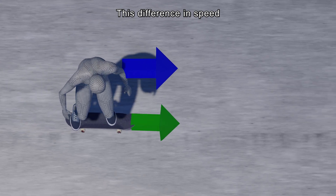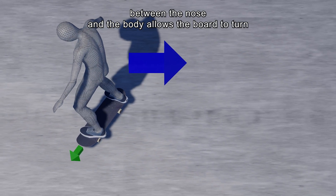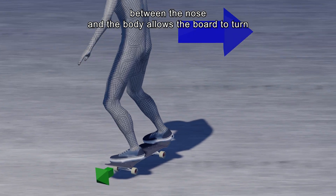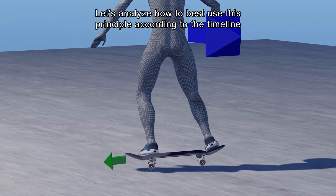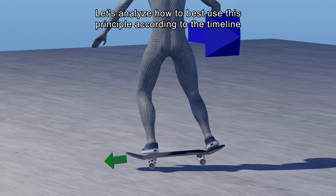This difference in speed between the nose and the body allows the board to turn even after the front wheels touch the ground. Let's analyze how to best use this principle according to the timeline.